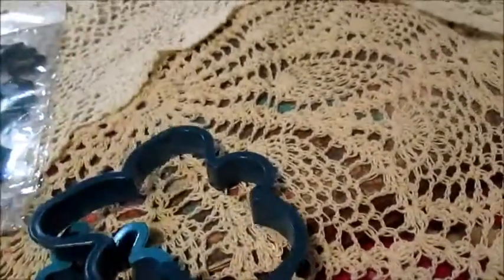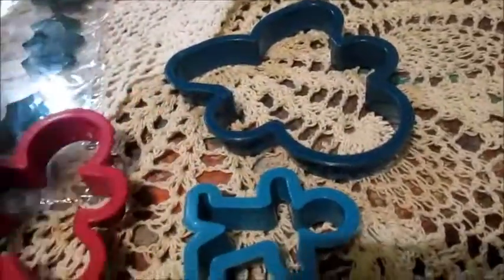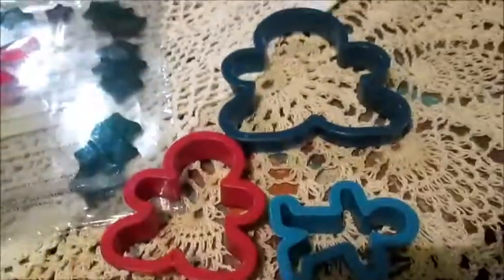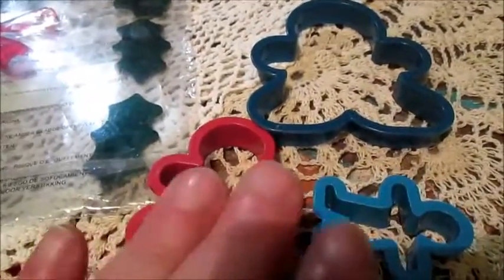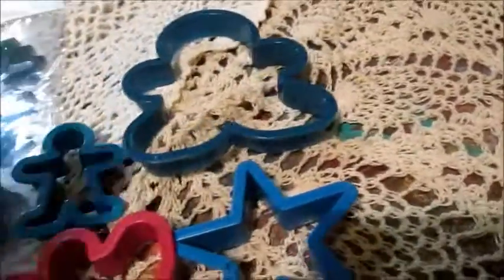And I have these — you will see. This is a plastic cookie cutter, and three — I don't know exactly how to call them — Christmas cookie forms. I used these three forms to stamp. And I will use this star form also to stamp.